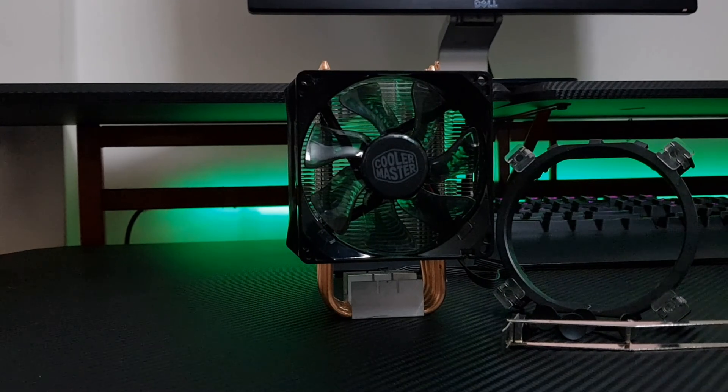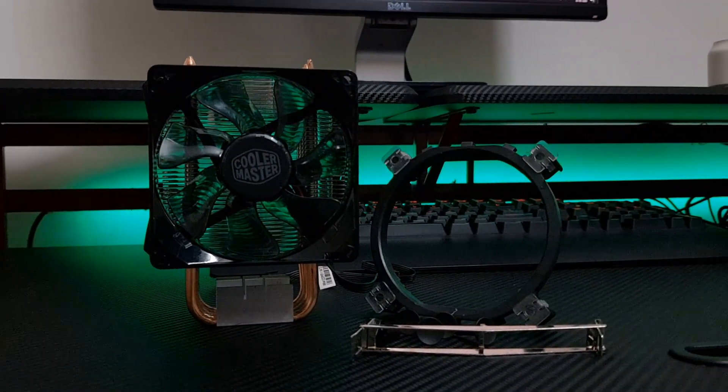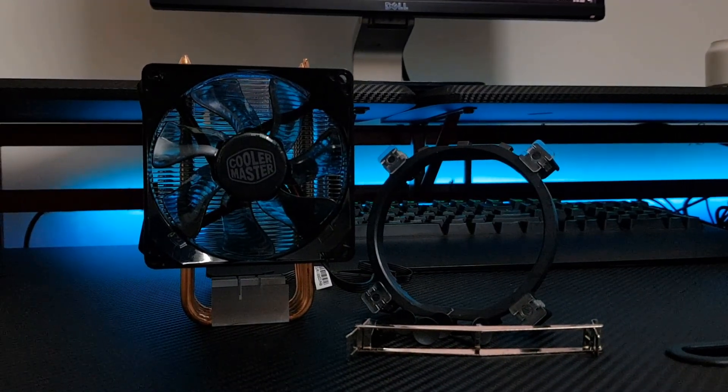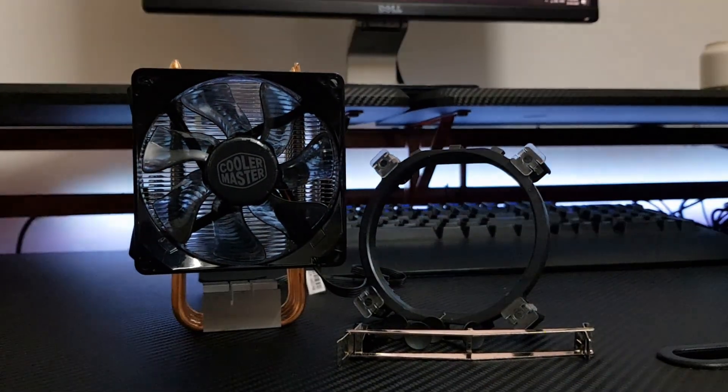In conclusion, if your PC performance has degraded due to high temperatures, get an aftermarket air cooler. The Cooler Master H410R is a good choice. On testing it with other CPU-heavy tasks, I found it performed well and quietly, and I am very happy with it.